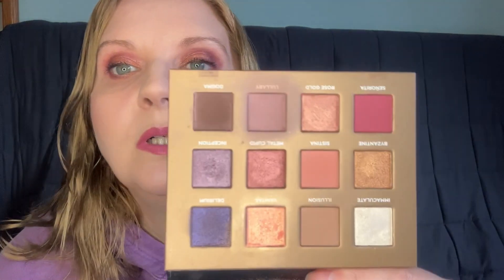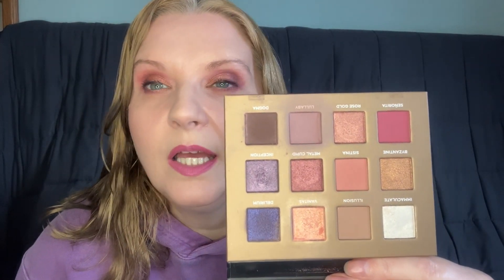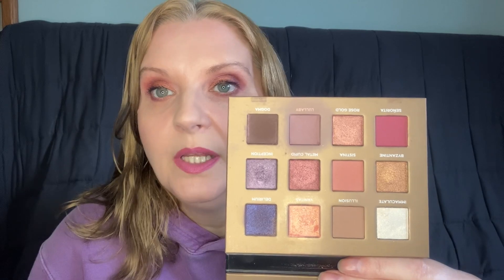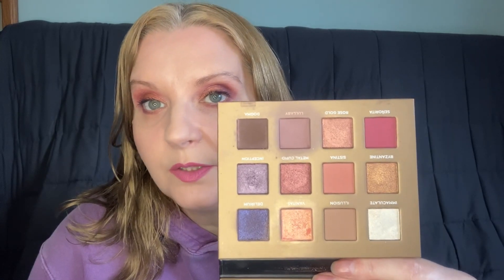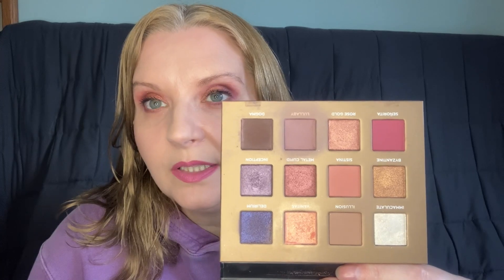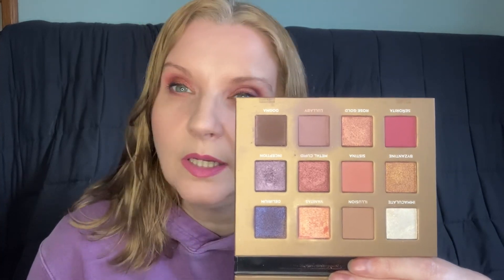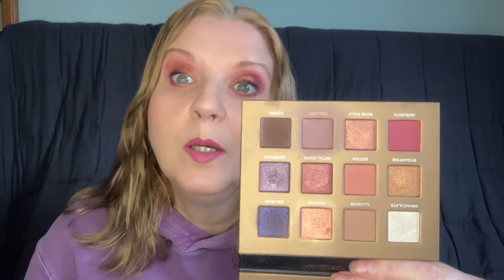Another one I've got is the Nabla Dreamy. Every time I use this one I think, why haven't I been using this more? Because it really does make some beautiful looks on the eyes. I bought this one because of the reviews — there were so many reviews on this one. I did check, you can still get this one at Makeup UK, so if you want it go and grab it there, because I don't think I've seen it anywhere else. I did get mine on Beauty Bay but a lot of these are not available there now.